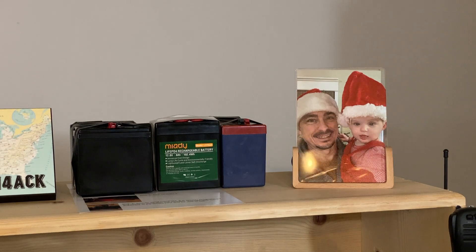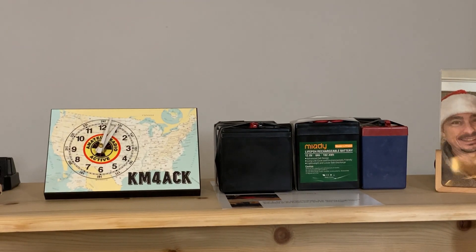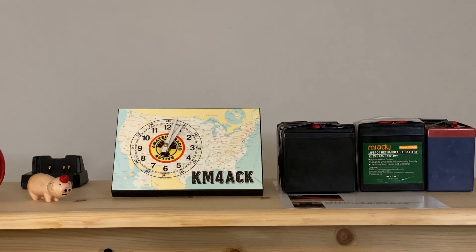Starting up on the top, just a picture of me and my granddaughter. Next to that, I keep all of the batteries that I may want to grab going out portable. I've got the Dakota Lithium up there, one 8-amp-hour Miotti and then the 16-amp-hour Miotti on the left. And then, of course, we need a clock to make sure that we know what time it is when we're operating.